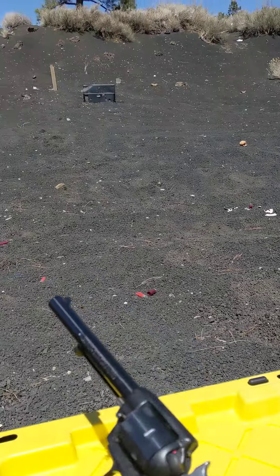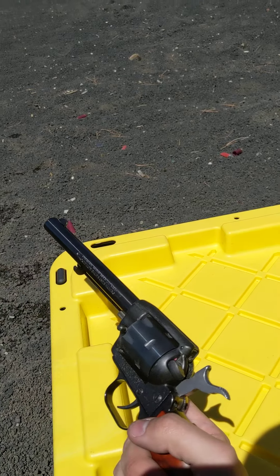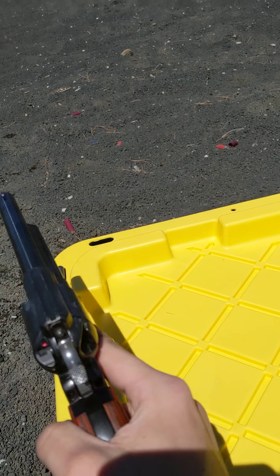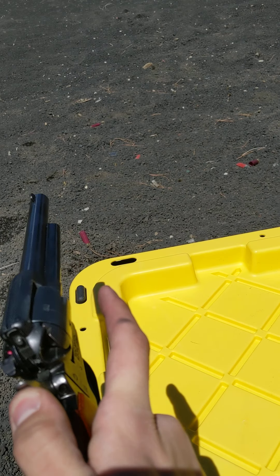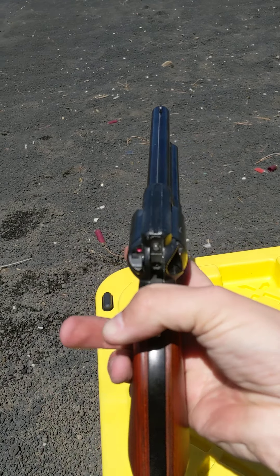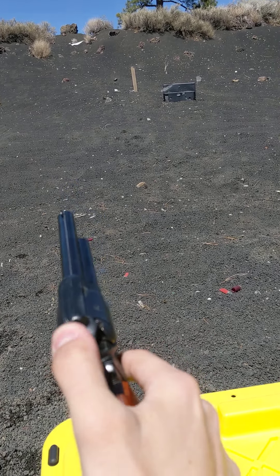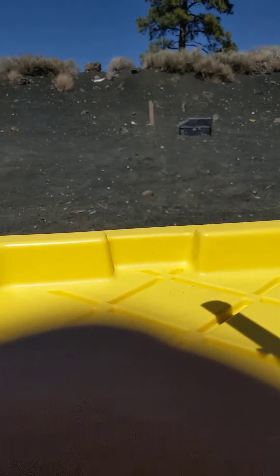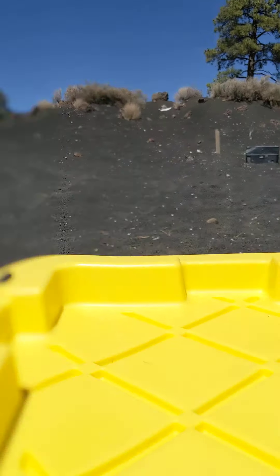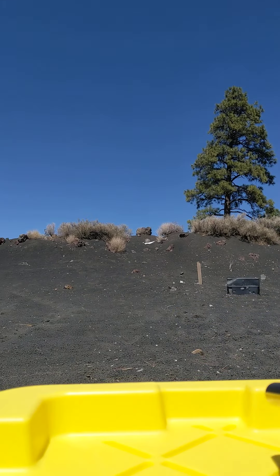I got another thing, but this is with a real gun this time. I was out doing a bit of target practice with my Heritage 22, and as you can see I can't cock the hammer back all the way unless I use a lot of force, and now it's locked. The only way I found I could fix this is...